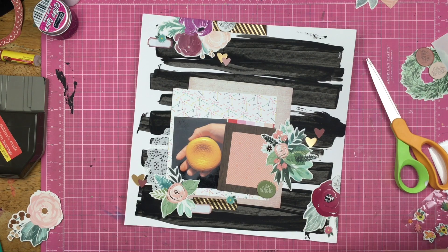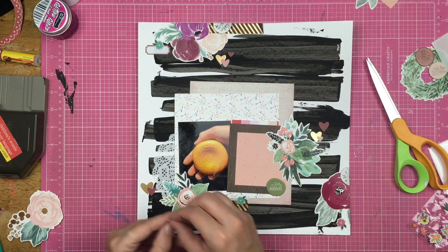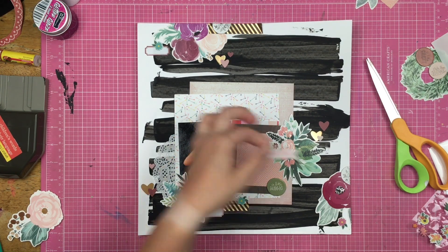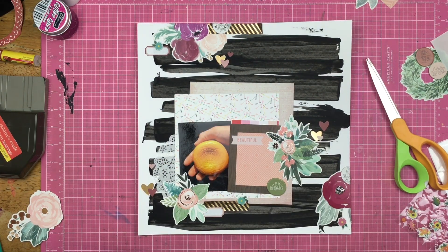I kind of have four clusters going on here, but I'm only putting the hearts in three of them, and that's okay. Not everything has to have a matchy-matchy to it. If you like your layout a certain way, then you do it that way, and I like how this has turned out. I do feel like this layout could stand some enamel dots or something like that, but I'm probably just going to leave it the way it is. The more I stare at it, the more I like it just the way it is.